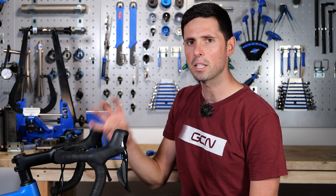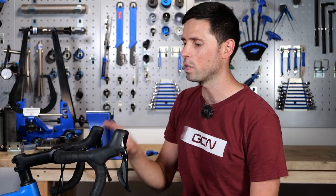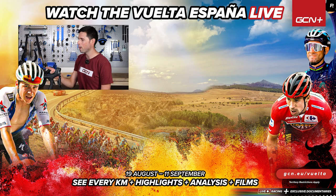There you have a simple explainer of how to adjust the headset of your bike and also how it works, which means that's yet another component of your bike you have a better understanding of. If you've ever run into any trouble with your headset, why not let us know in the comments section down below, or why not let us know if there's any other components on your bike you'd like us to take a deeper dive and a closer look at. That's it for now. I'll see you next Monday. Bye.